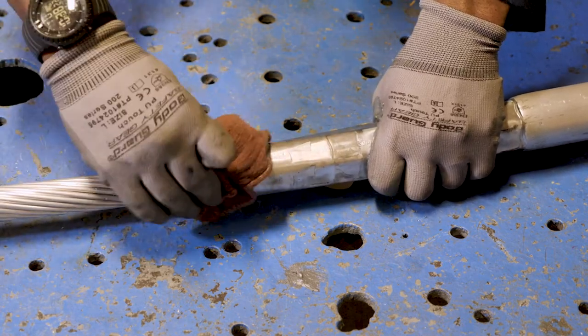Smooth out any flash on the sides of the dead-end if needed. After proper installation the dead-end will be ready to be used. Thanks for watching. For any questions please contact customer service.